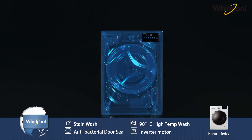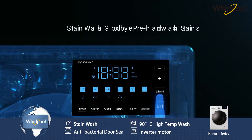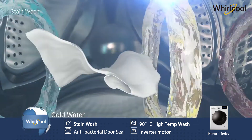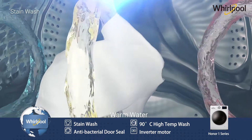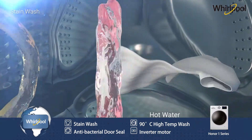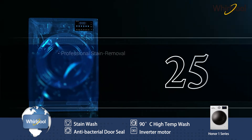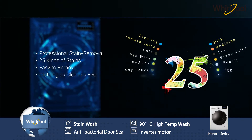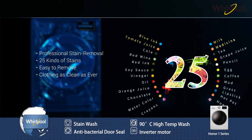Our heating technology, coupled with the stain sensor, allows us to use variable temperatures to remove stains. Low temperature for protein, warm water for carbon black stains, and hot water for oil, red pigments, and others. Overall, we remove 25 kinds of stubborn stains at once, with different temperatures achieving superior results.